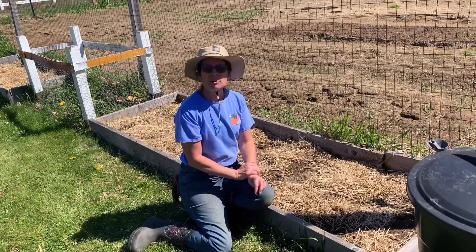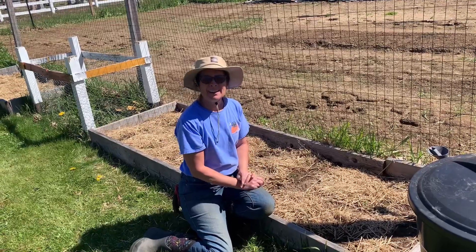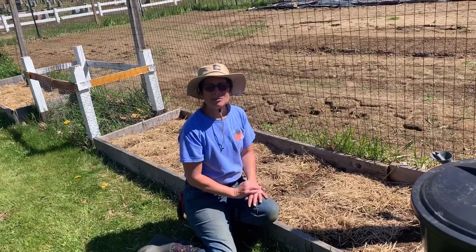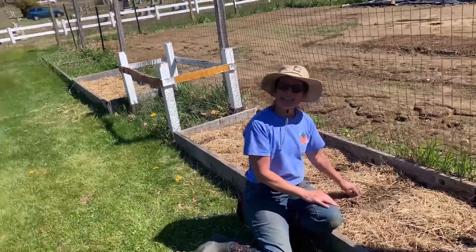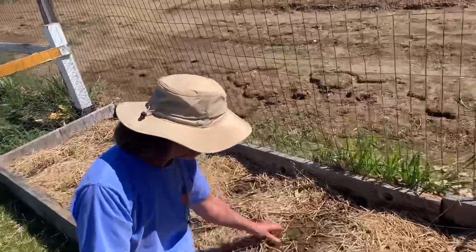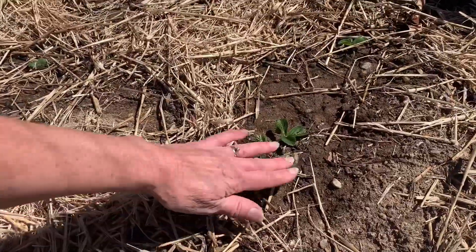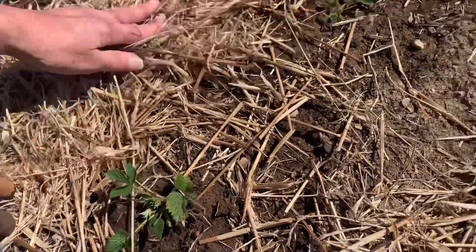I'm going to just prepare the strawberry beds a little bit more. I've already weeded them — they were really badly infested with grass and weeds. So I pulled them all out of the two beds, replanted some of the strawberry plants. Mike, if you want to just show a couple of these little plants. And then I put straw around them to hopefully keep some of the weeds out. They're looking good.